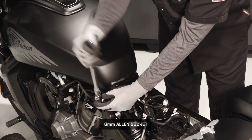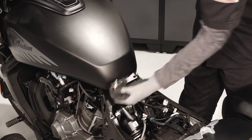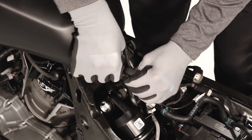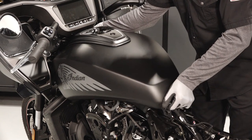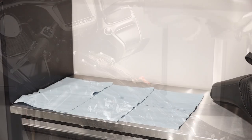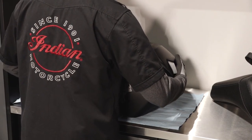Remove the two fuel tank fasteners. Carefully disconnect the fuel vent line. Lift the rear of the tank upward and pull rearward to remove. Place the fuel tank in a secure location and use care to avoid any spills.